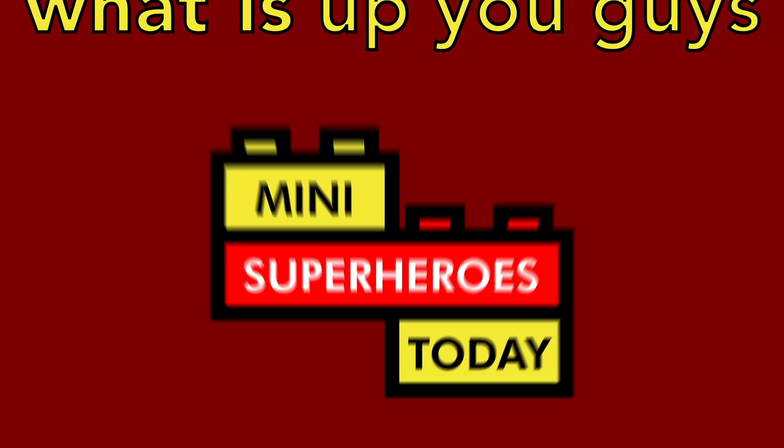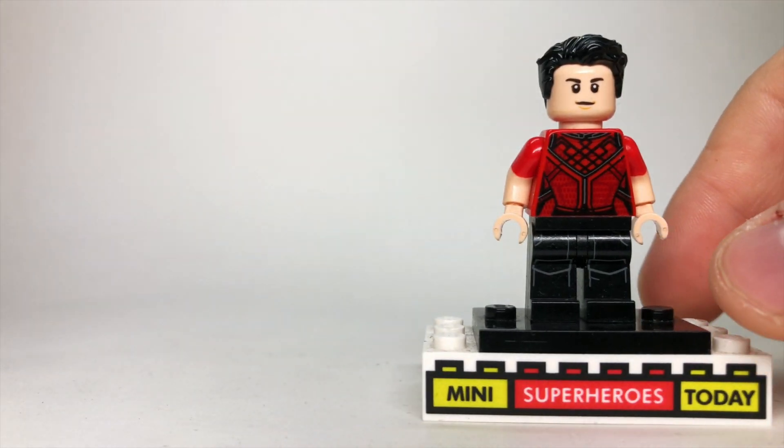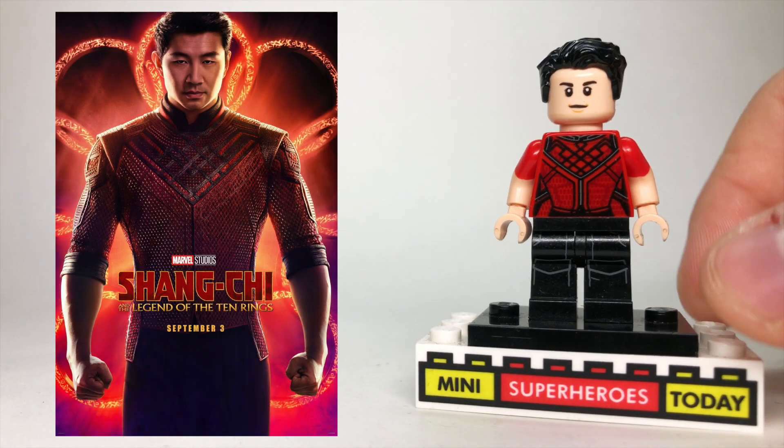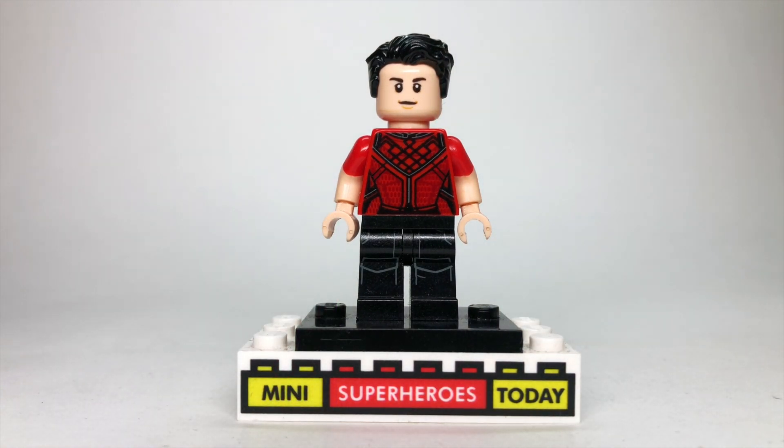What is up you guys? This is Mini Superheroes Today. And in today's video, I'll be showing you how to build a better Shang-Chi using 100% official LEGO parts and pieces. If you're new to my channel here, this is what I do — upgrading LEGO figures with all official LEGO parts. Be sure to hit like and subscribe if you haven't already, and let's dive in.